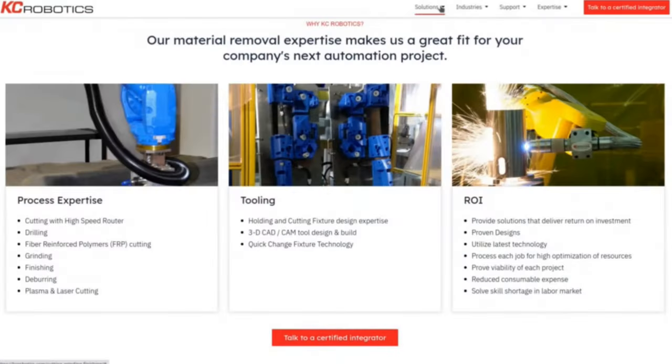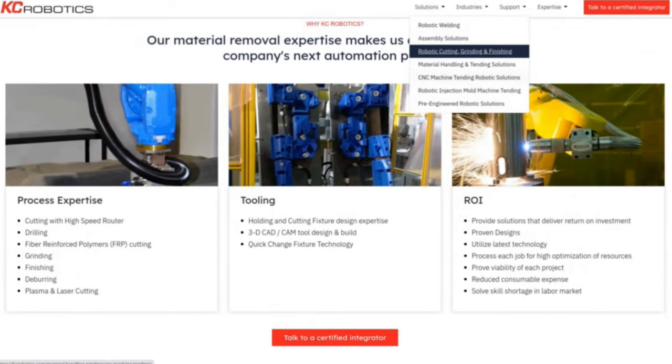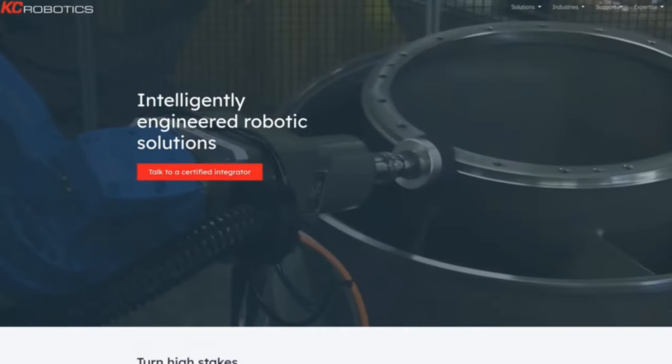They offer many other robotic solutions such as welding and material handling. We link their website and YouTube in the description below, so check them out.